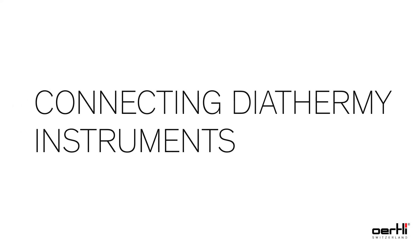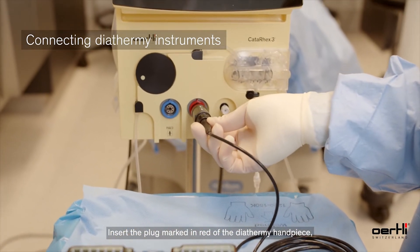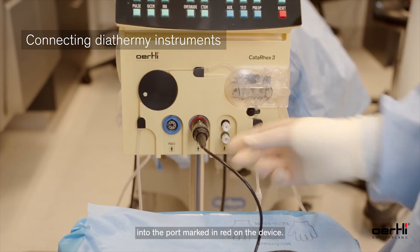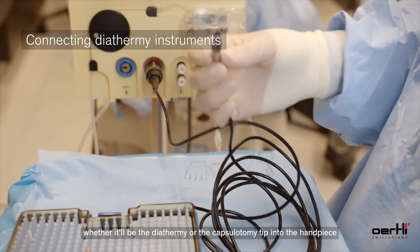Connecting Diathermy Instruments. Insert the plug marked in red of the diathermy handpiece into the port marked in red on the device. Insert the tip — whether it be the diathermy or the capsulotomy tip — into the handpiece.